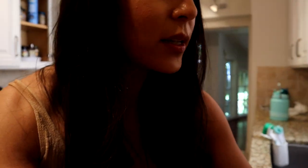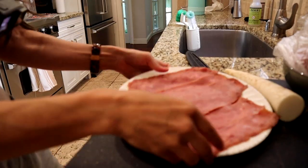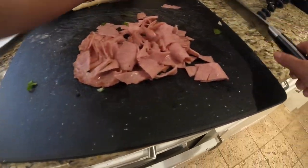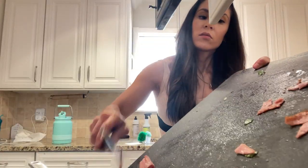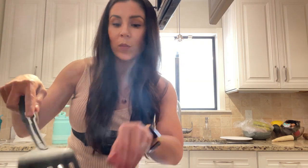Spinach is higher in things like iron, which is really good for you. If you're a woman and you have a period, you need to get more iron in your diet. Then we're gonna chop up our turkey bacon and add it to our pan. The pan is pretty filled with stuff and putting the turkey bacon in the pan is gonna make it a little bit more crispy.